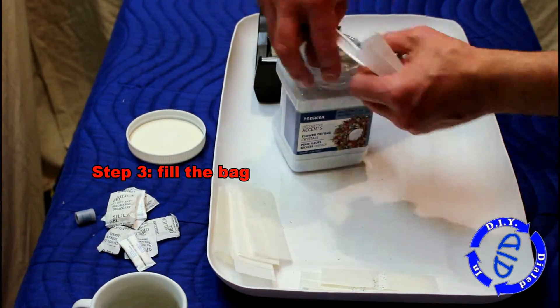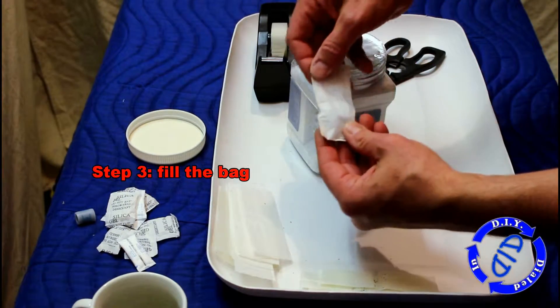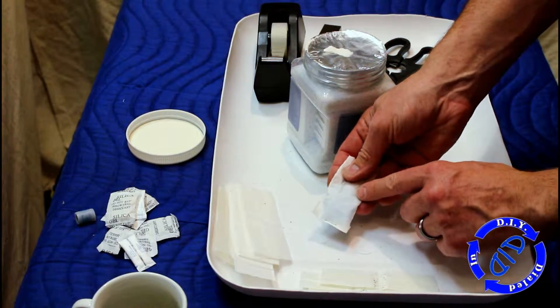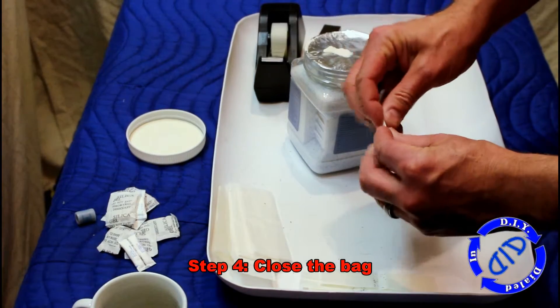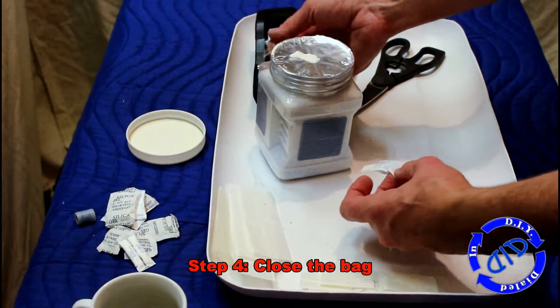So step three: let's add the silica crystals to the bag. You can see I'm actually just taking a spoon and adding about a teaspoon into the bag, and you can actually see through it a little bit to get a little bit of that blue indicator crystal. Now we're going to close up the bag exactly as we did on the other end when we started.